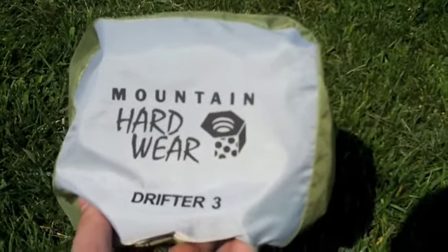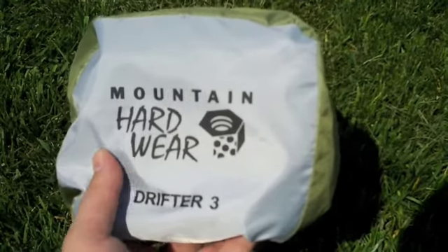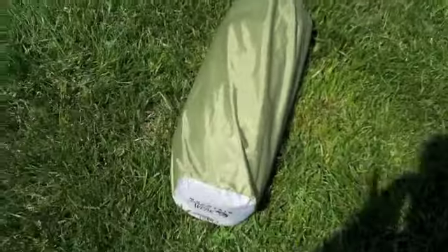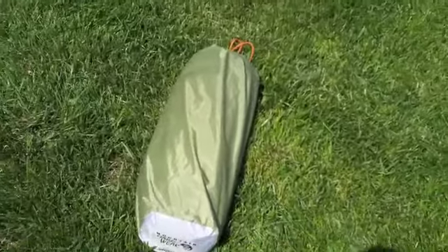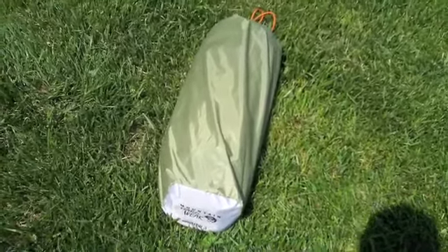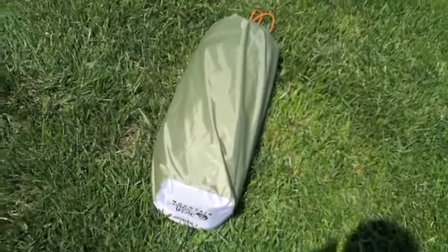Here it is — the Mountain Hardware Drifter 3, a three-man tent. Not super lightweight, but not bad. It's about five and a half pounds. They do get lighter, but they also get a lot more expensive. So five and a half pounds for a sub $200 tent is not bad.